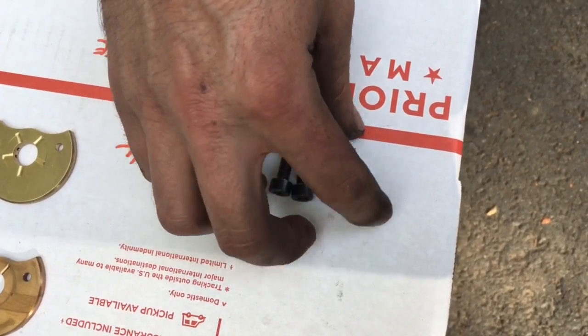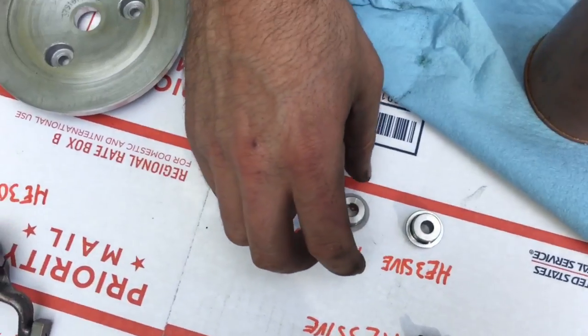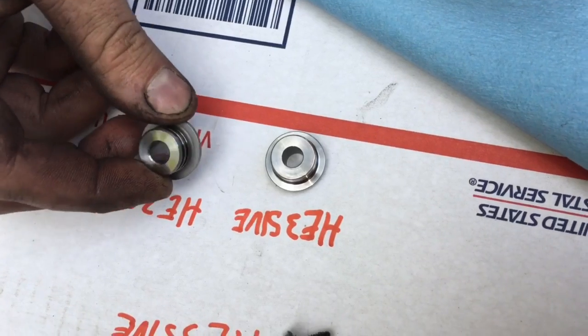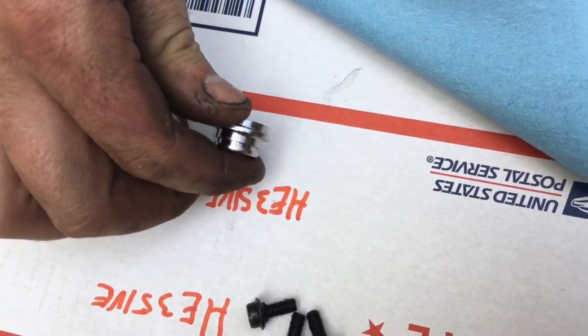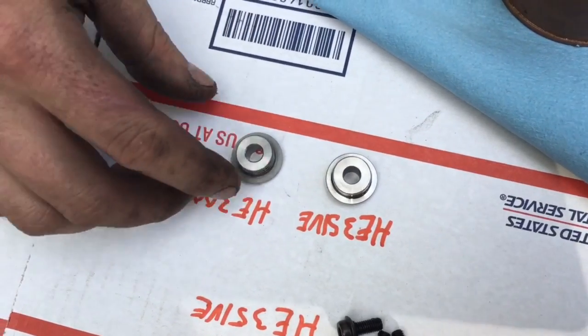The older bolts had O-rings on the bottom, and the newer ones had thread tape on them — we wire brushed that off but we'll put some more on there. For the thrust collar, the newer VG had dual seals in the front, and the older one only had a single seal.